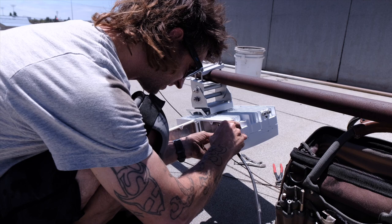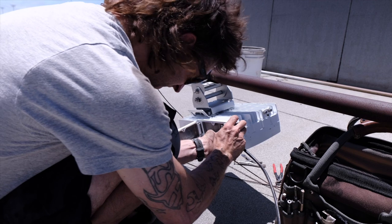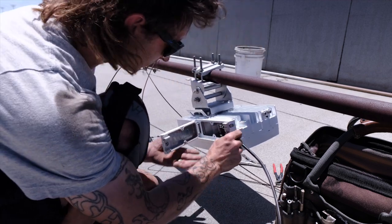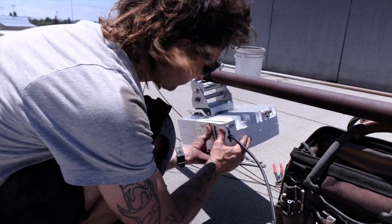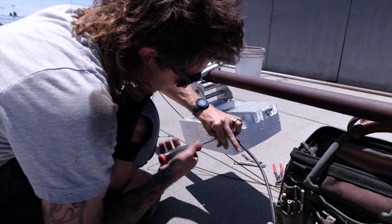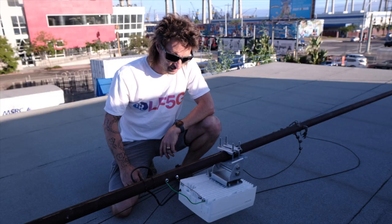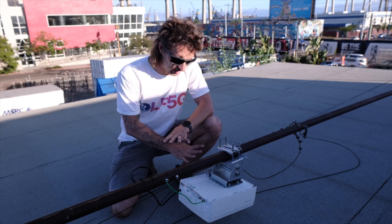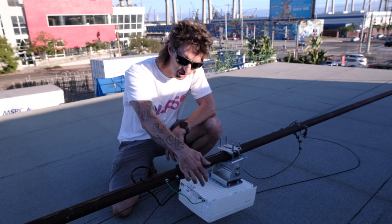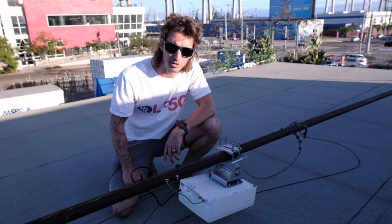That gets held on there, and I can see it's got connection — I can see the little lights in there, green and yellow. Now I'm going to tighten this sucker up. I've got the radio mounted, it's angled correctly, and the Ethernet cable coming in is zip tied to the pole, nice and clean. I just grounded the antenna radio to the pole, so the pole's going down to the building ground. Should be good to go there.